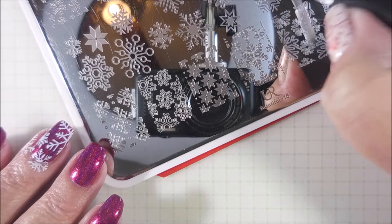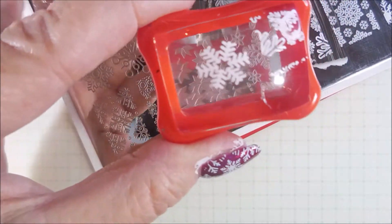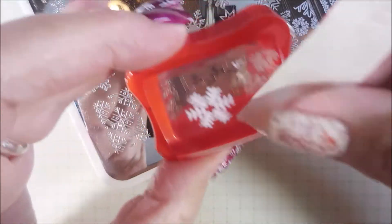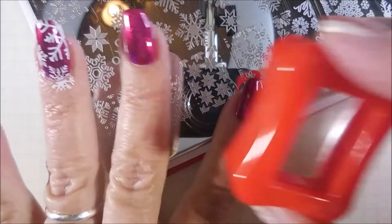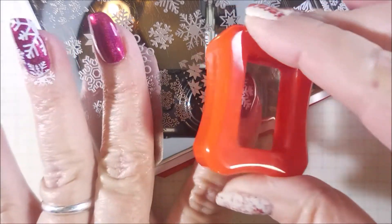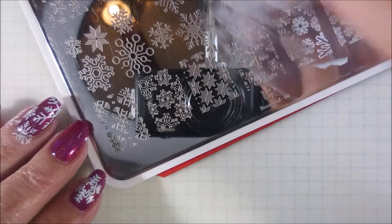I'm out of frame as far as the scraping and painting and stuff on the plate, but hopefully I'll be able to stay in frame with the actual getting it on my nails. I had to grab a piece of tape to get up the excess of the images that I don't want. I'm going to plant that one hopefully in the center of my nail — might be a little wonky but the nail is wonky so it's kind of hard to tell.